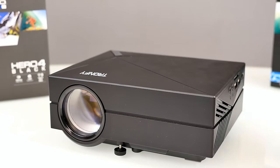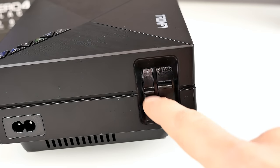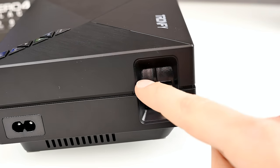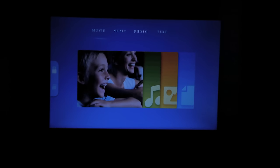Now let's hook it up to my computer and see how it performs. Quick correction: one of those rings is actually for keystone correction — if the picture isn't a perfect rectangle you can adjust it there, as I just read in the user manual. We have our test setup with a very big wall: 2 meters 50 wide and 1 meter 30 high, and the projected picture right now is about 2 meters wide and around 1 meter high.